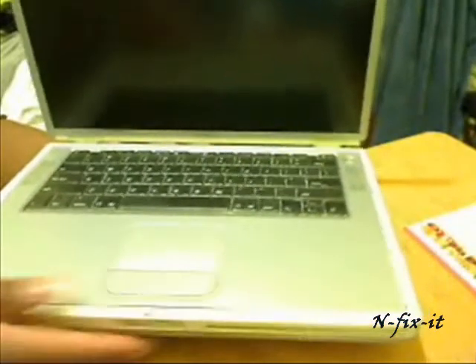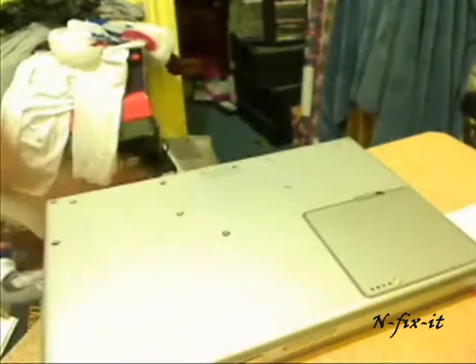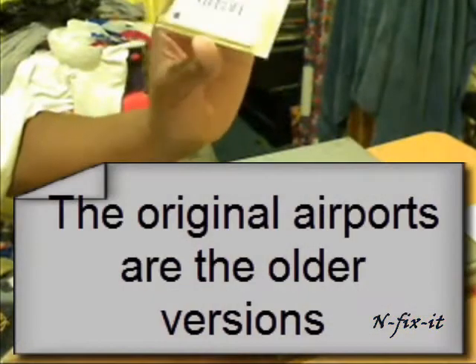Just to show you here, this is the AirPort card. You can buy it from eBay or get it brand new, though I'm not even sure if they still sell them brand new.